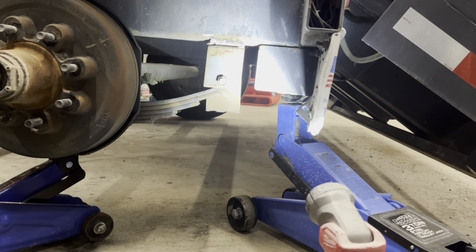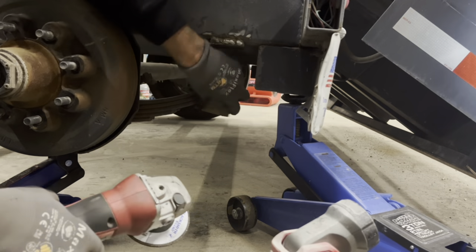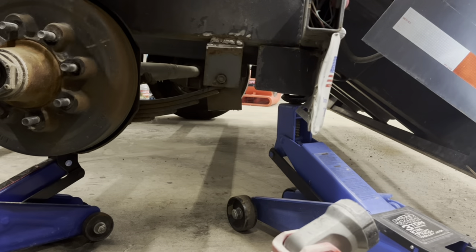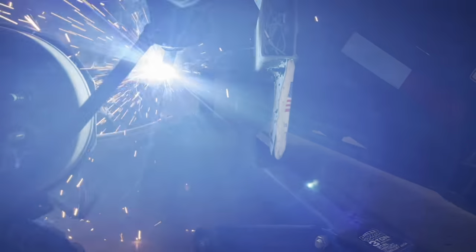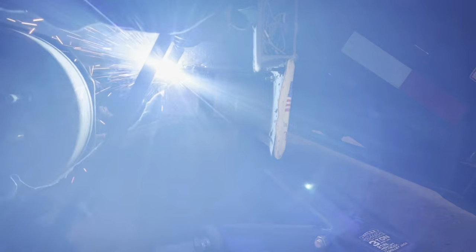I reinforced it, put some more weld on it, and it still didn't hold. So third time's a charm. Just cleaning it up and trying to get it into a good position — I think we've got it now. Everything's tack welded and we are welding all the way across the top of that bracket.